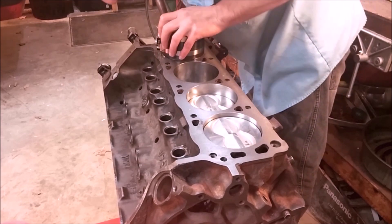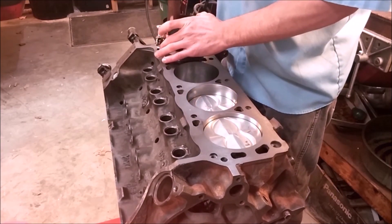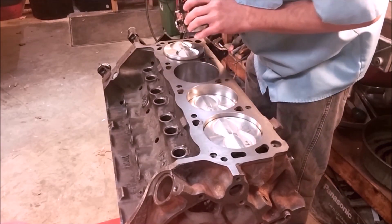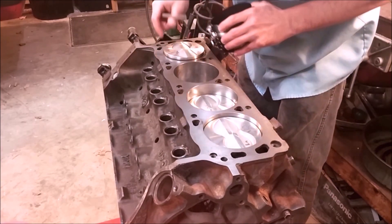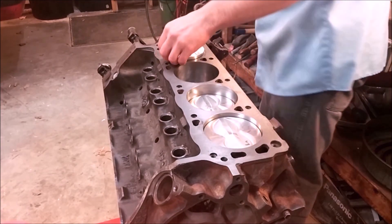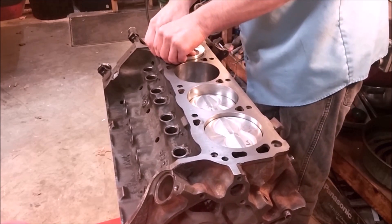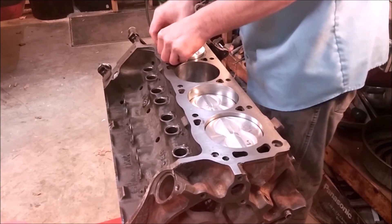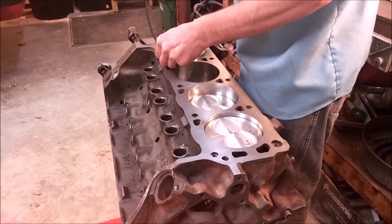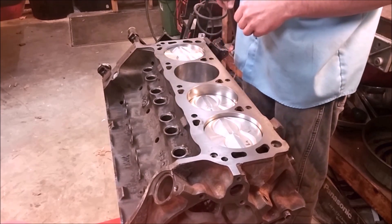Then you've got to give it a tap. Basically we've got everything in except for the top ring, and you don't want to force it. If it doesn't seem like it's going, don't hit it too hard. When you get to this position, sometimes the only thing that remains is the top ring — it's easier just to hold it in by hand and put it the rest of the way.